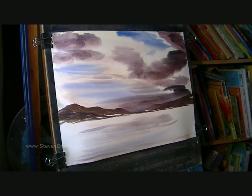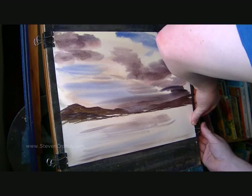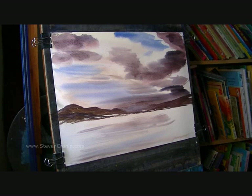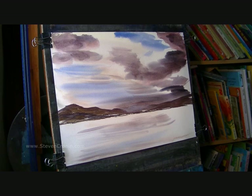Before I do any more, I'm just going to pull the paper tight because it's stretched slightly after I've wet it. Because I've wet it evenly, it's stretched evenly — it's just a case of re-fixing it on the right-hand side to get a nice flat surface to work with again. Just making sure this waterline is parallel to the bottom of the page. I'm happy with that.